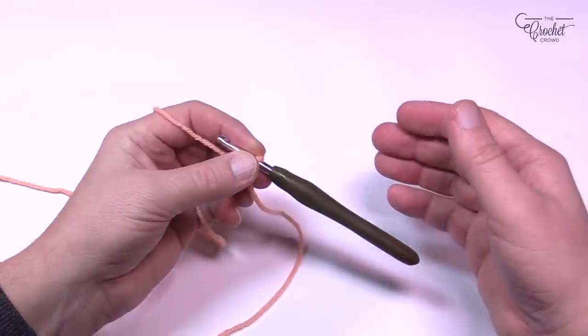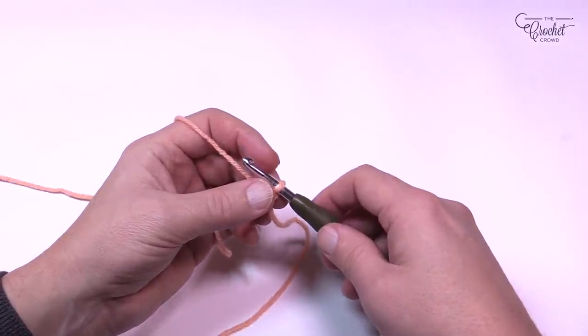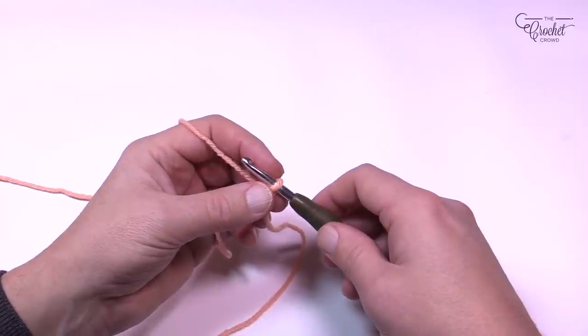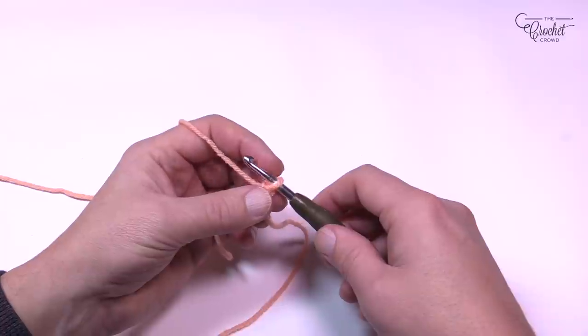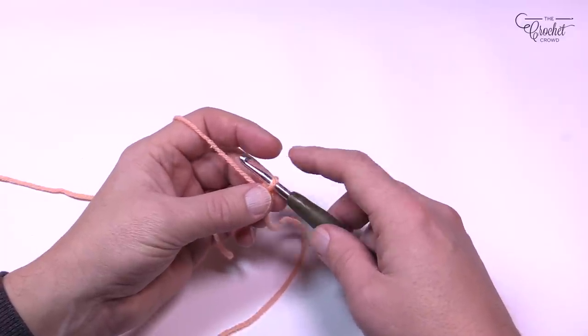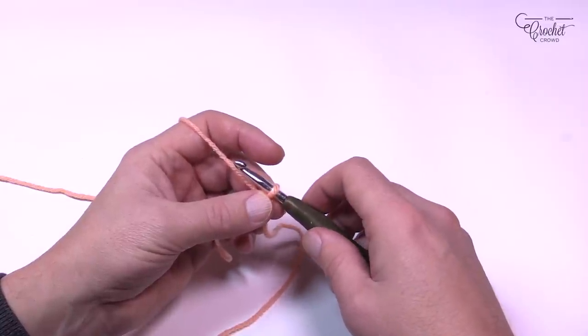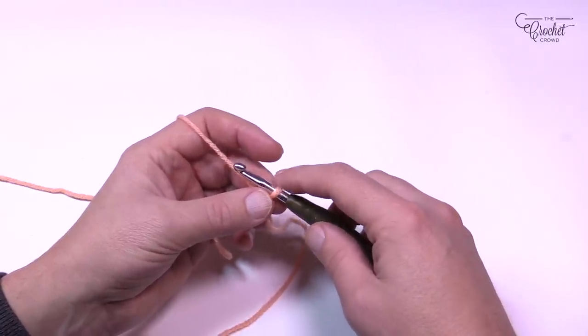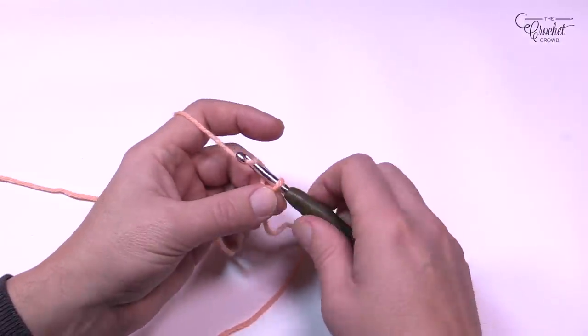If you would like to do the exact sample as written, you're going to chain 414 using your 4.5 mm, size 7 crochet hook. I'm going to be using a 5.5 mm size I hook just to demonstrate. So either chain 414 or chain in multiples of 12 plus 4.